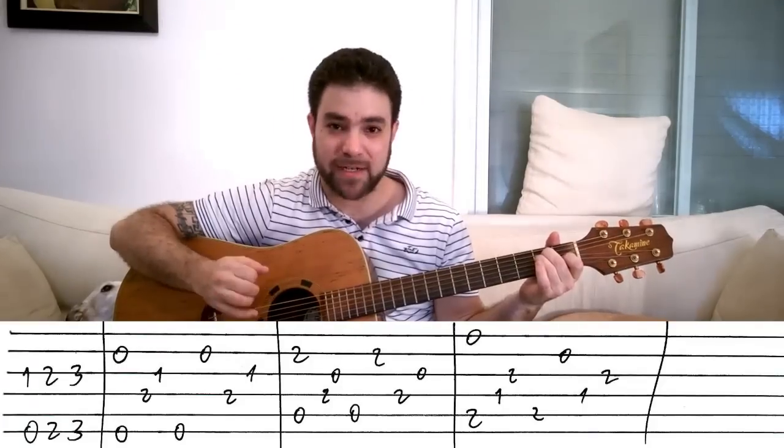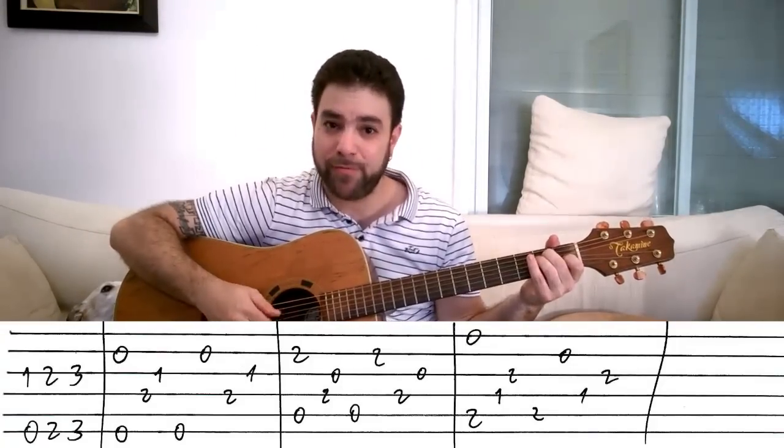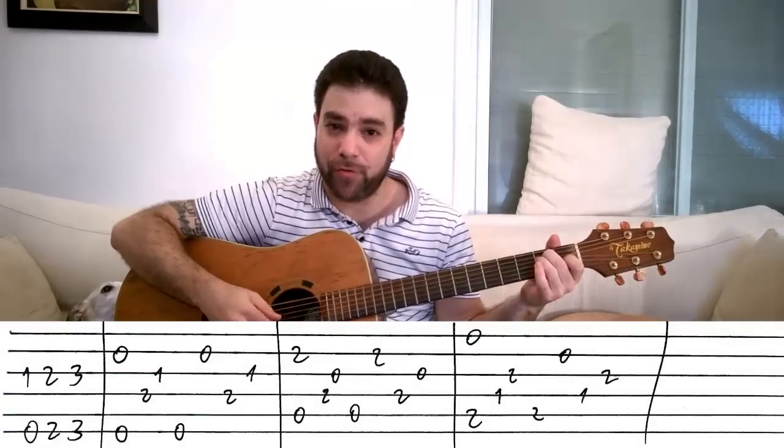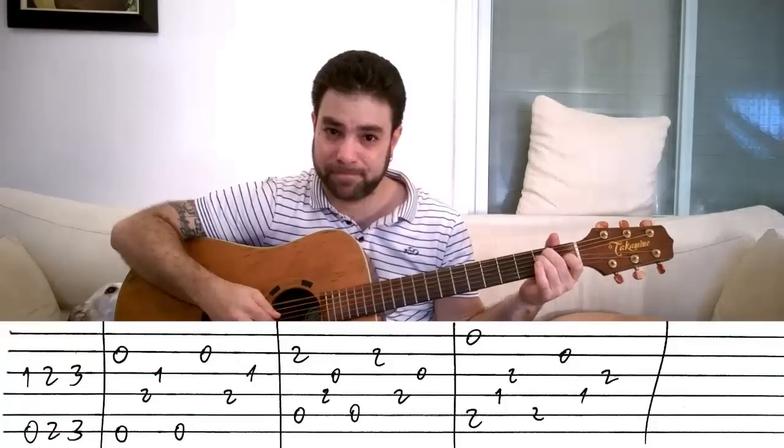So you start by playing strings two and six simultaneously, then four, three, six, two, four, three. It sounds like this, okay?